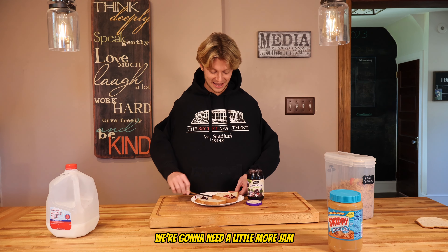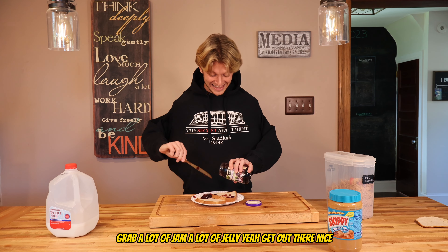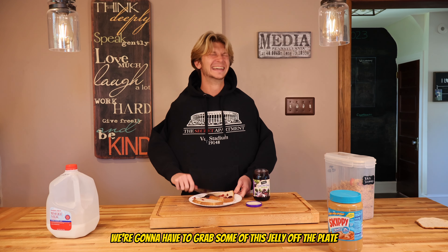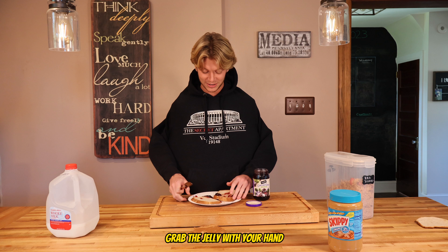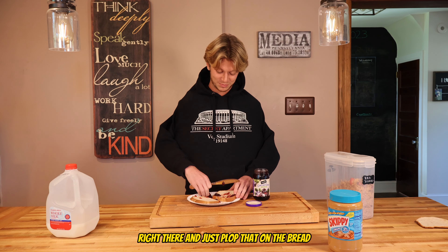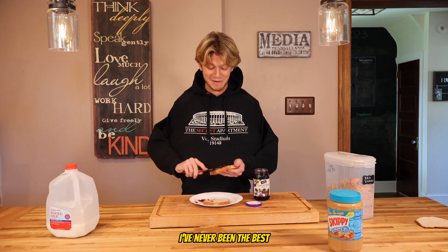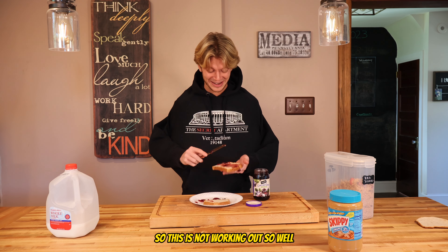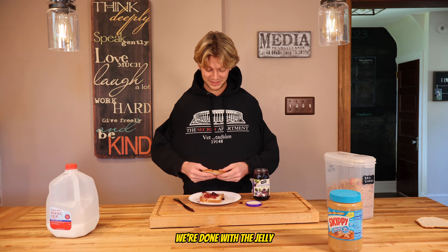We're gonna get some more jam. We need a little more — grab a lot of jelly. We're gonna have to grab some of this jelly off the plate and put it on the bread. Let's use our hands — grab the jelly with your hand and just plop that on the bread. There we go, let's spread that around. It's all staying in one place, so we're gonna try and spread it around a little more. I've never been the best spreader.